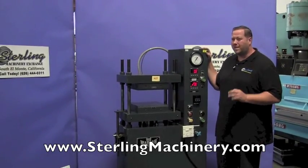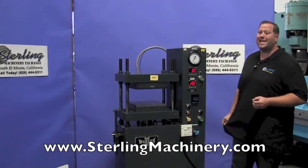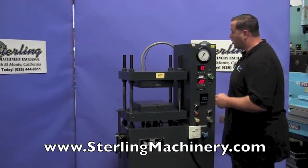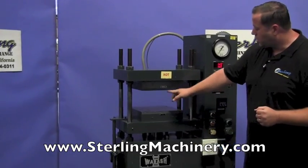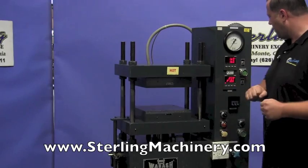Today we're going to show you a really nice, clean press. This is a Wabash hydraulic four-post heated platen press. This is a 20-ton machine. You can see there's two platens on this machine. Both of them heat up, get very nice and hot. I can feel it's on already.